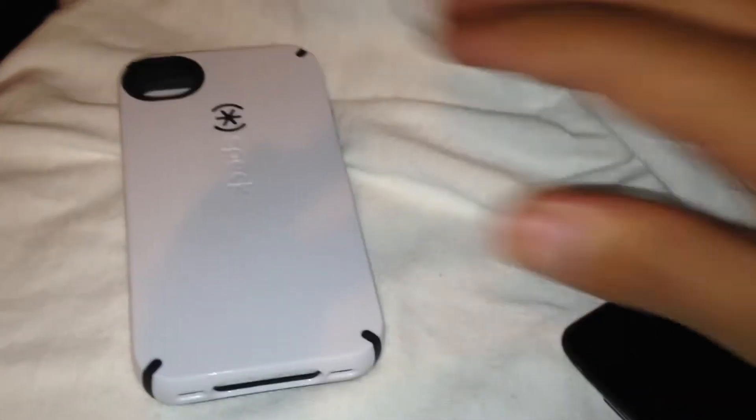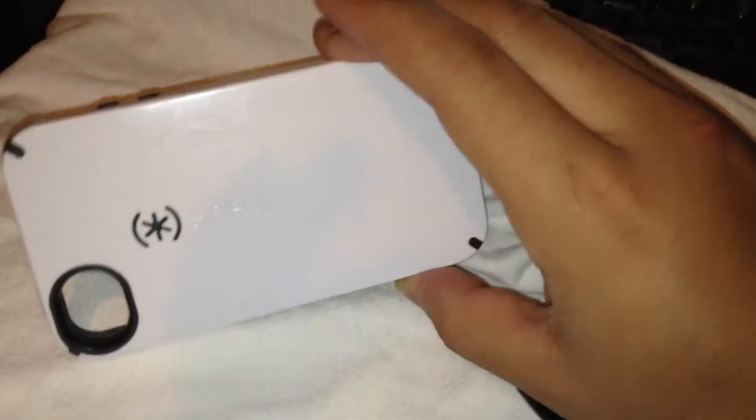Hey, what's up guys, it's the iPhone Movement. I'm here with a quick review on this case I got about four days ago from Amazon — it is a Speck CandyShell from Speck.